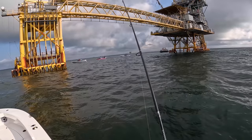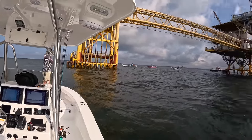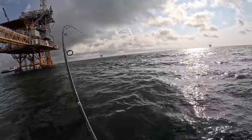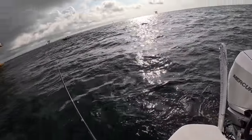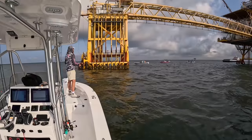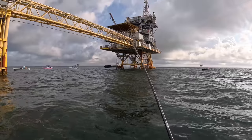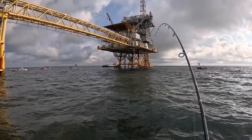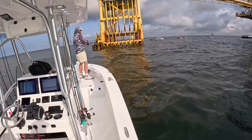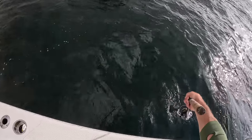Make sure the drag's set — we're already getting bit. There he is. That ain't no hard tail. First cast out here and we're on. Feels like a pretty decent one. Better loosen that drag a little bit.